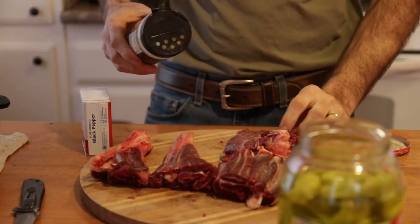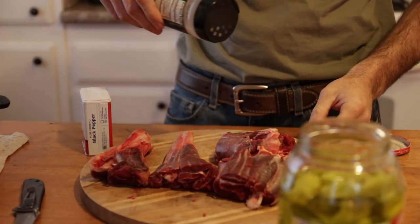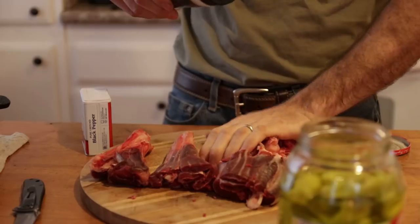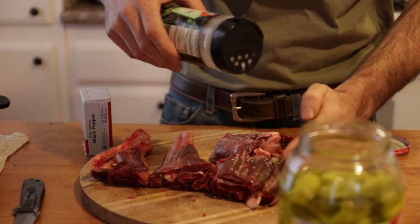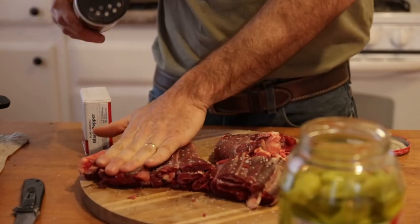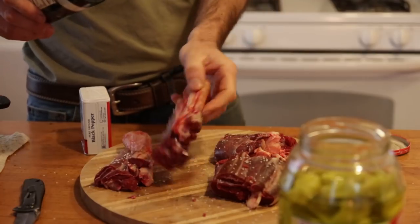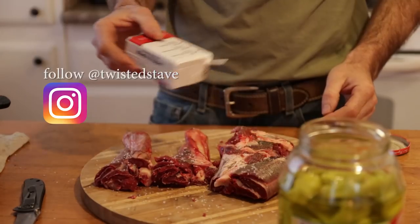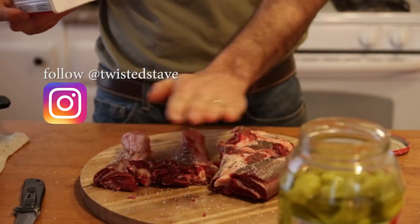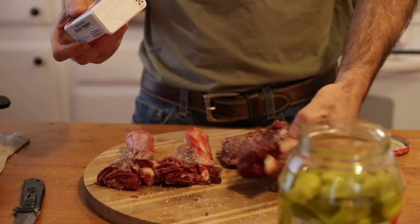The first thing I'm going to do is just throw a little salt and pepper on there. This is pretty coarse salt — you don't have to go with the coarse stuff, it's just what I had.